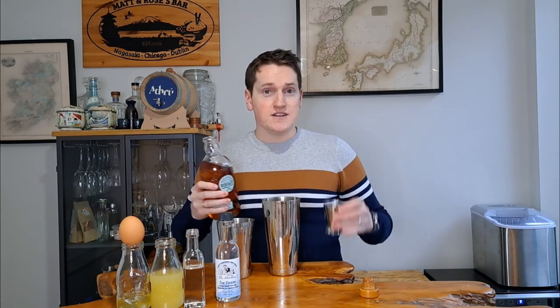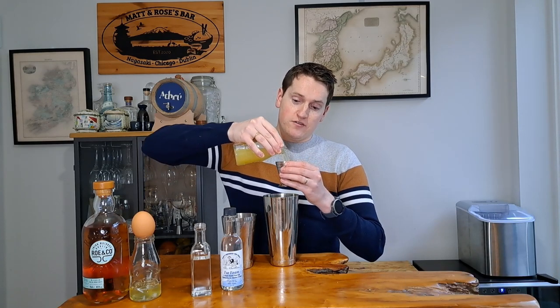Let's start off with the egg white whiskey sour. We get our shaker tin, a nice rock of ice, and go in with two ounces or 60ml of our Ro & Co whiskey — a very good classic Irish cocktail whiskey, sweet with a nice bit of weight. Then one ounce or 30ml of freshly squeezed lemon juice, and one ounce or 30ml of sugar syrup. Finally, the pre-separated egg white goes right in, and we're going to shake it 50 times to be consistent.